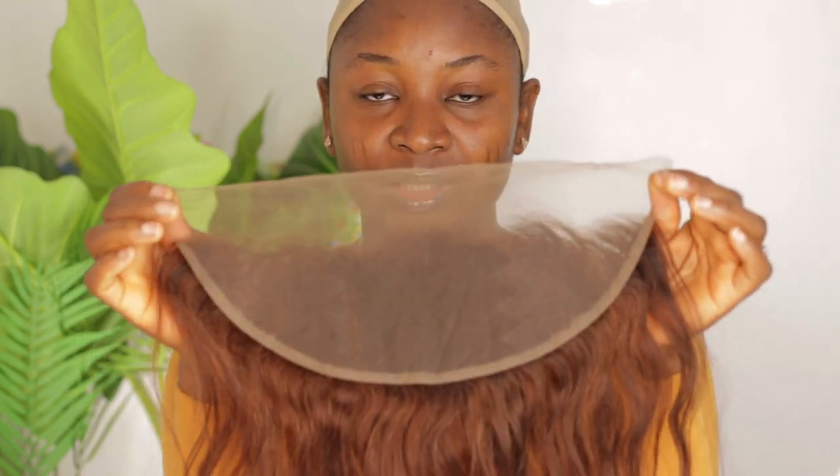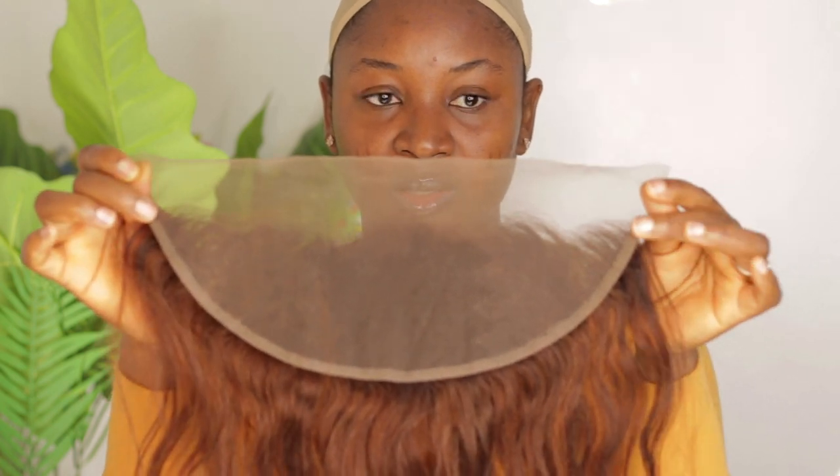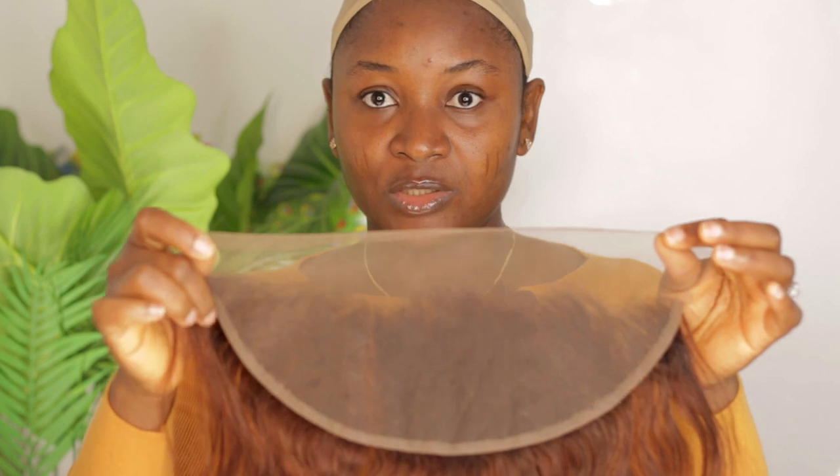Before you resize your lace frontal, it is very important to take the measurement from side to side just to make sure you have the 13 inches. If you're resizing it to 12 inches, you're taking out half an inch on both sides. For this particular one, I'm resizing it to 11 inches, so I'll be cutting out one inch here and one inch here.